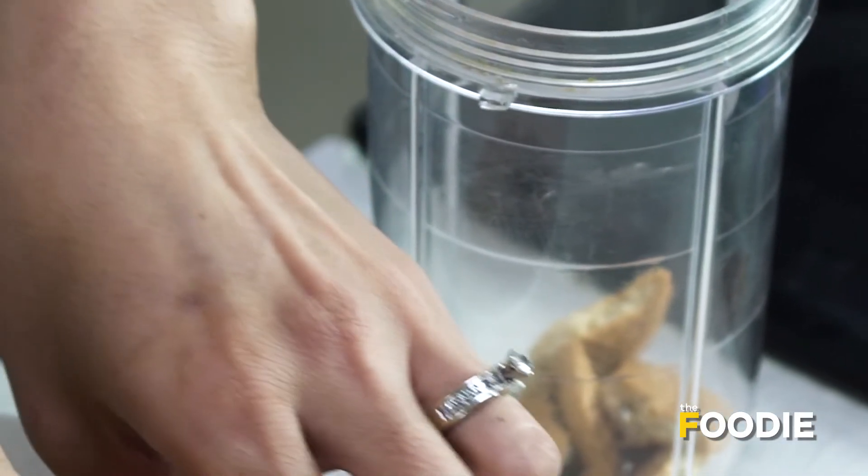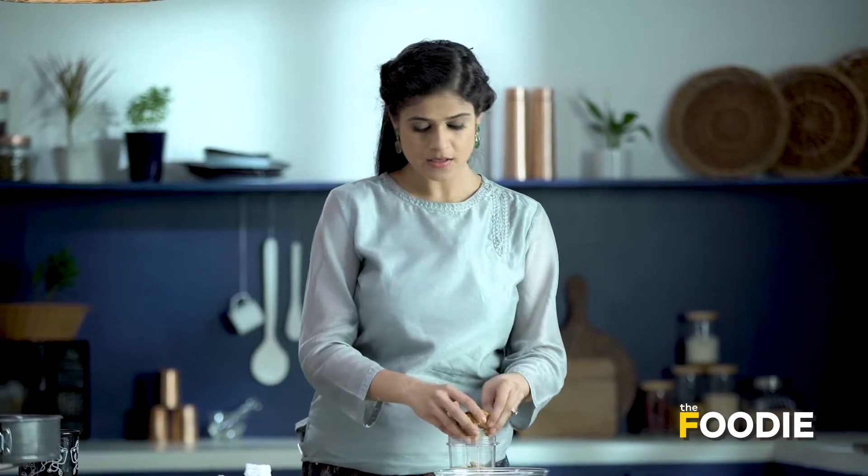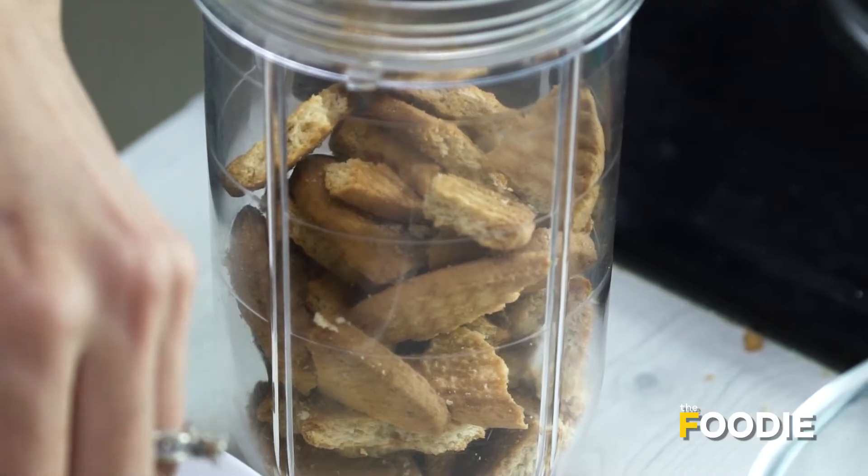Some people like to add a flavour to the crust. For flavourings, you could use something like cinnamon, dal chini powder, or even elaichi. But I like my crust really simple, so I'm not going to add anything except butter.